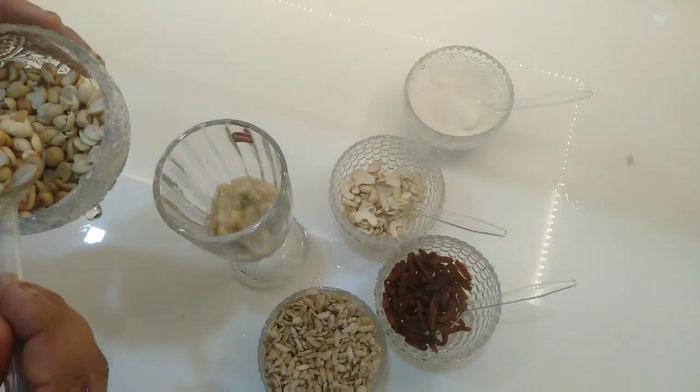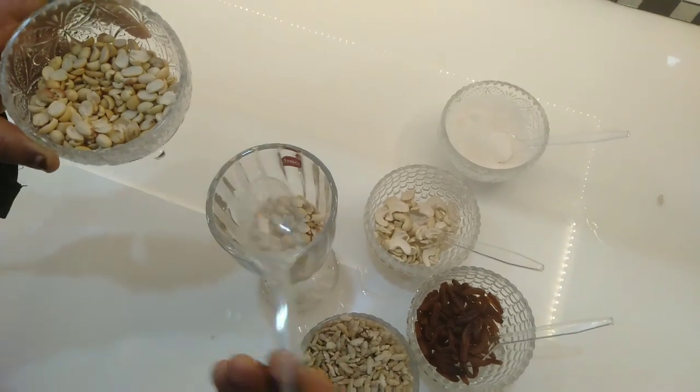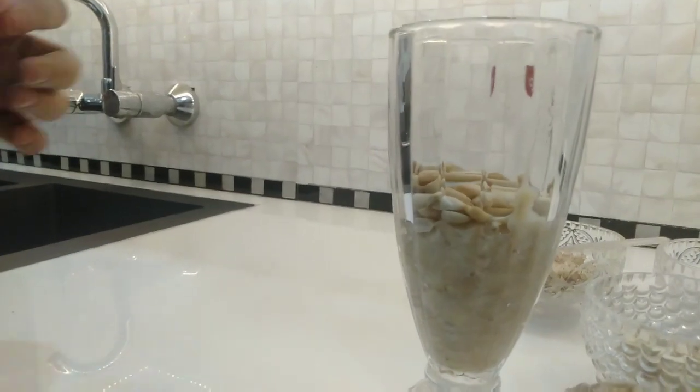2.5 mm, then add 1.5 mm, and another 1.5 mm.